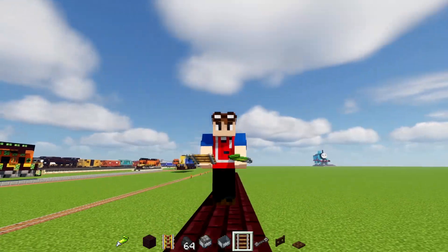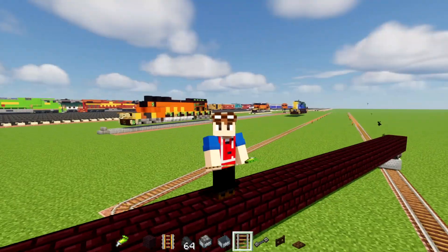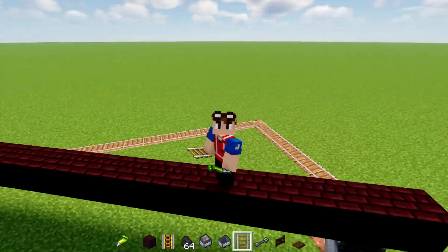It's a little flickering, but yeah, you can stand on top of it. And yeah, we just made a multi-track drifting black car.